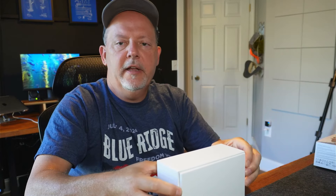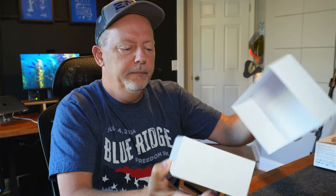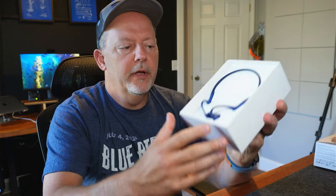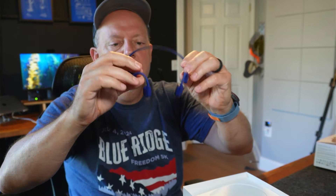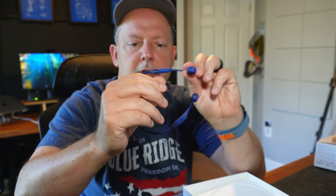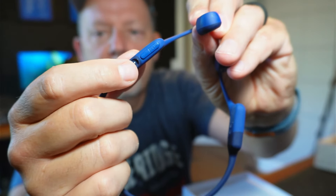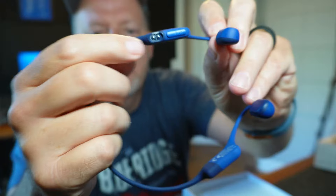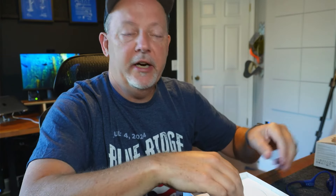A lot of the guys I've seen running are wearing these things, liking being able to hear what's going on. So inside the box we have the headset itself. These are the parts that go around in front of your ears, and then this would be all the battery and electronics. It's got a charging port and volume up and down. It does have an odd charging port, which I don't like — it has proprietary cables.